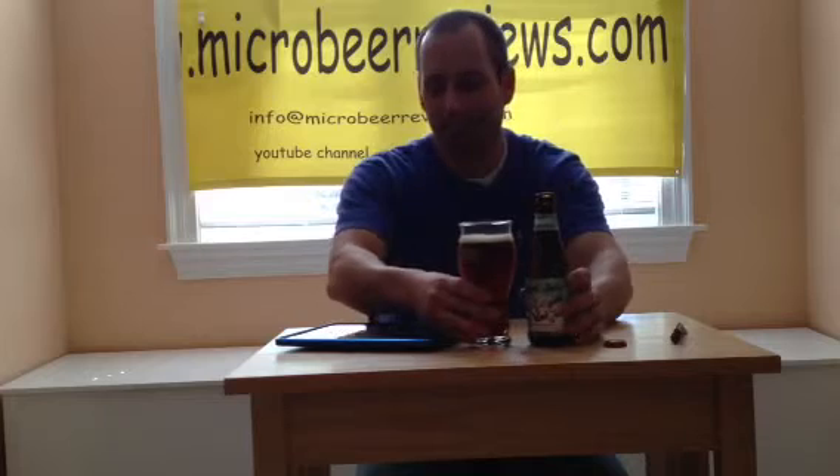What's interesting is it says Yard Sale pairs well with earthy mushroom bisque — I mean, how specific is that? — grilled lamb or pork, and even mussels or clams. I'm big into being told when and where to drink it. Seafood, mussels, clams, something like a mushroom bisque — that kind of salty, creamy texture.